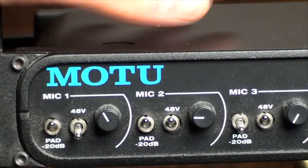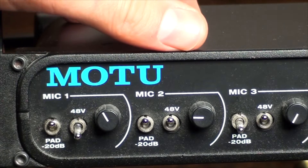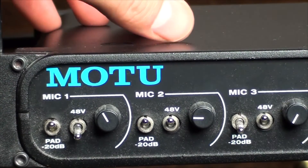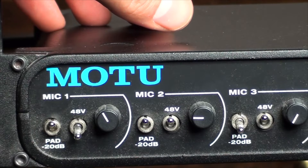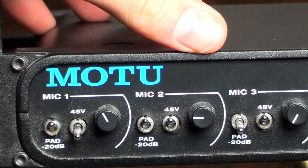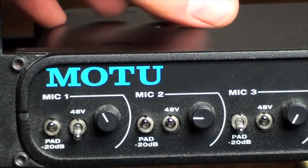Howdy, this is Shane and we're going to check out my Motu 8 Pre. What we have here is an eight input sound interface or sound card for recording audio. I've done three albums with this and it has been great — my own projects — and I've recorded quite a few albums for other people over the years, mainly using the Motu 8 Pre for drums and guitars and so forth.